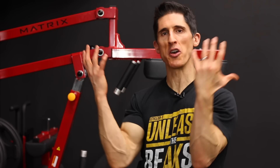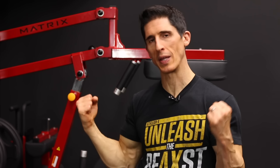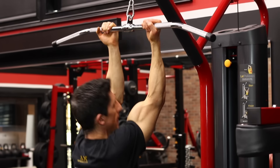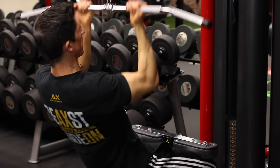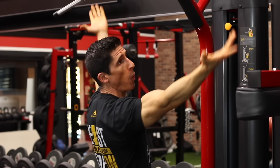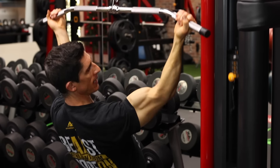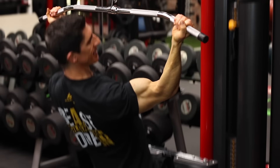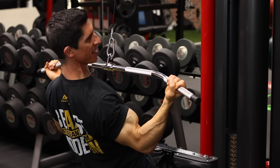Sticking with the idea of getting those hands underneath and changing that grip, we can also do the same thing on a lat pulldown to really get into that lower lat. Rather than starting narrow — which tends to cause the elbows to drift away as you go down — what we can do is start wide, which gives us no choice but to go from wide to narrow as we drive the elbows down and in. The key is to get your elbows from a point away from your body and then drive them down behind your body in full contraction, as close and tight to your side as you can.